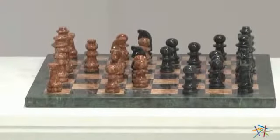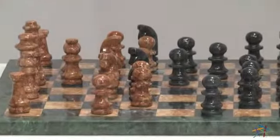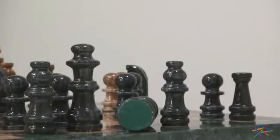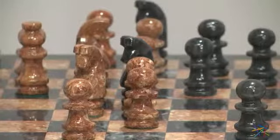The first thing you and your challenger will notice about this set is its beautifully polished finish. Pieces in black and tan are made of carved stone with a soft felt bottom, so they feel great in your hand as you move them across the board.